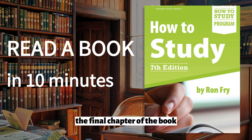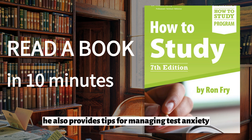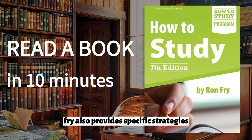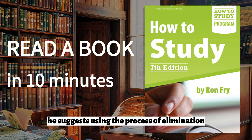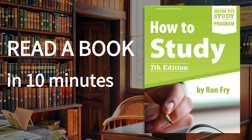Chapter 6: Test Taking. The final chapter of the book focuses on test-taking strategies. Fry explains how to prepare for different types of tests, such as multiple choice, essay, and open book exams. Fry suggests that students should start by reviewing their notes and studying materials well in advance of the test. He also provides tips for managing test anxiety, such as deep breathing and positive self-talk. Fry also provides specific strategies for different types of tests — for example, he suggests using the process of elimination when answering multiple choice questions and taking the time to read and understand essay prompts before beginning to write.